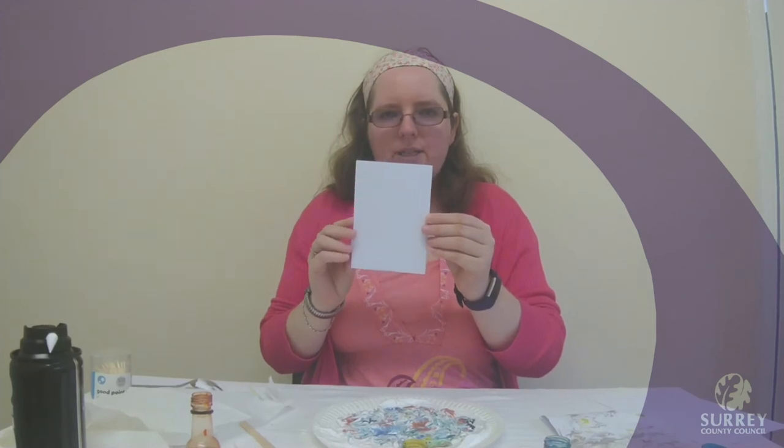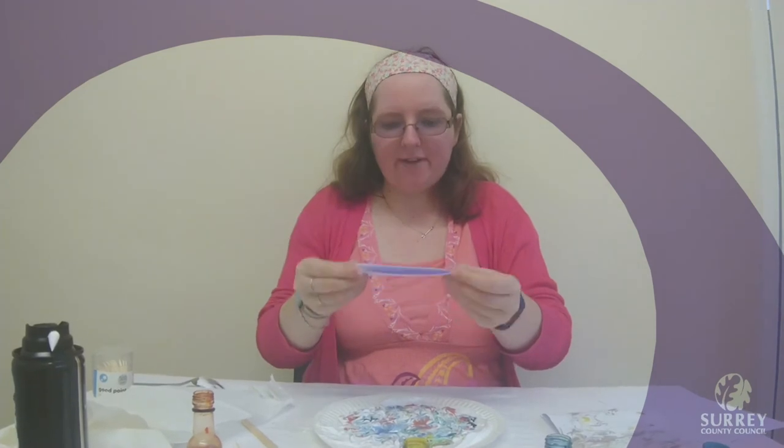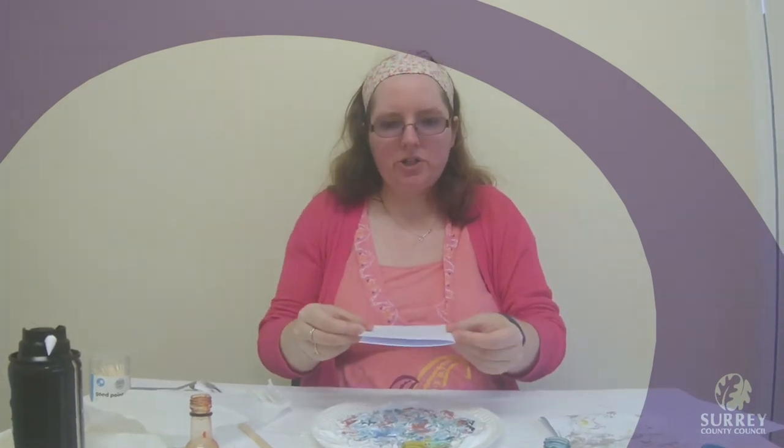Now I am going to get my piece of card that I folded in half earlier and I am going to put it face down onto my food colouring shaving foam. I am going to press that in — give it a nice press and hold that.